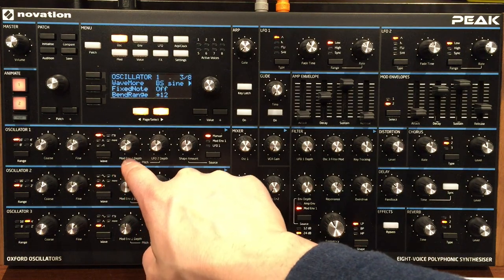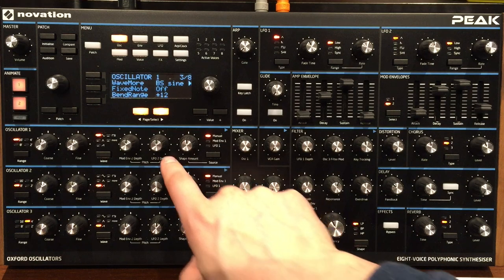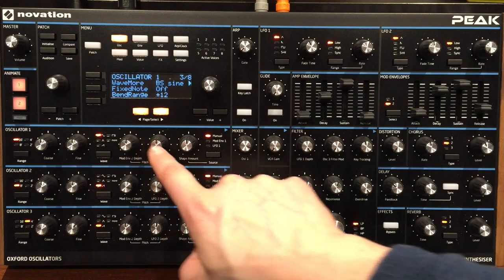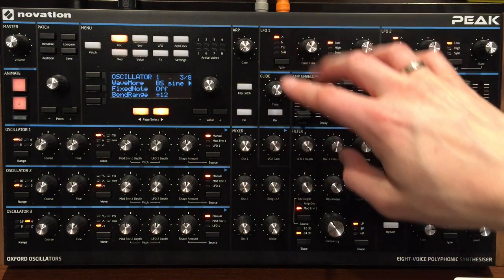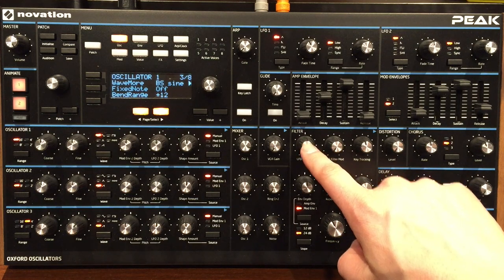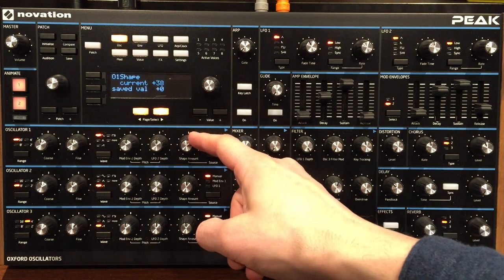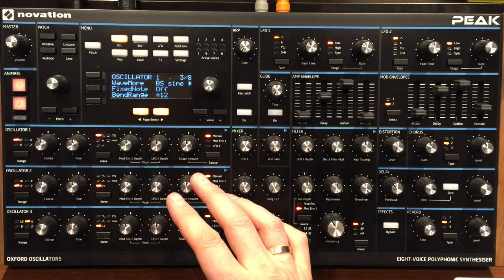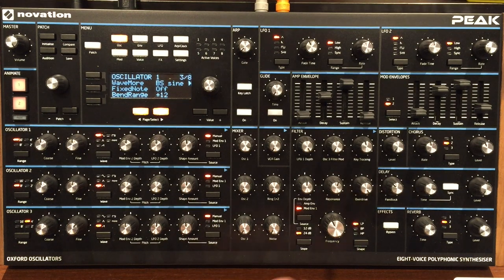You have modulation envelope two and LFO two depth. The two types of modulation by default can come from mod envelope or LFO. Envelope two or LFO two can be used for pitch, and if you look into the filter section you'll see LFO one depth there — so you could have LFO controlling the filter. The last thing here is the shape amount — you can actually change the shape of these oscillators, which is not normal for anything other than the square wave, but in this case you can.